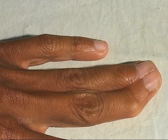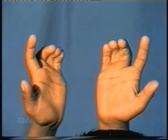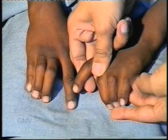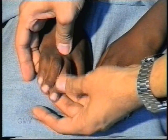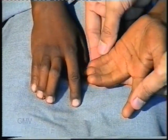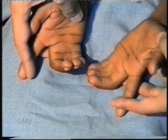Syndactyly commonly involves two adjacent fingers, but sometimes it may affect more than two. In this patient we can see syndactyly of three fingers — middle, ring, and little. Also, it is affecting both hands. Syndactyly may affect multiple limbs, in which case it is often bilaterally symmetrical.